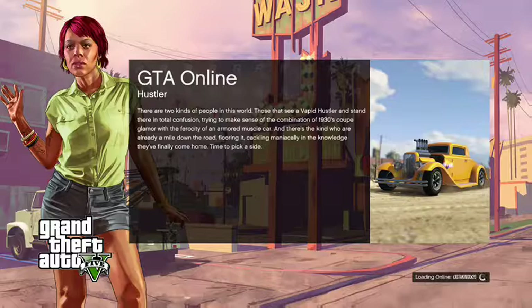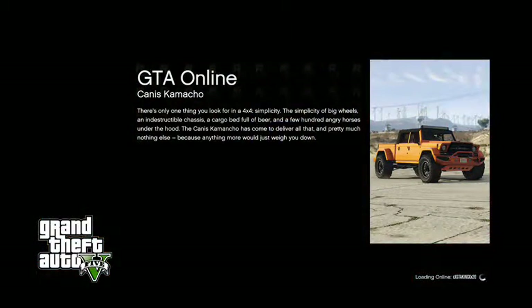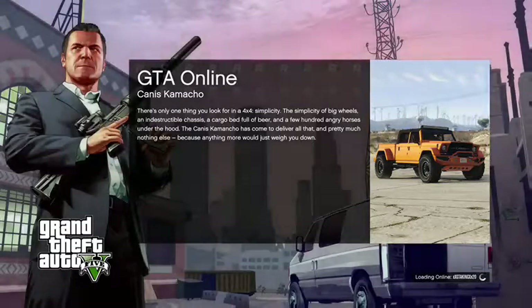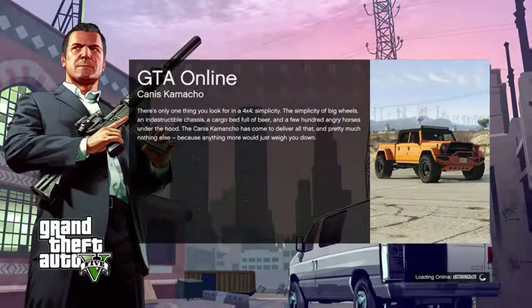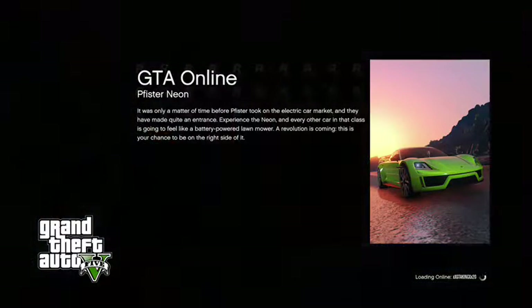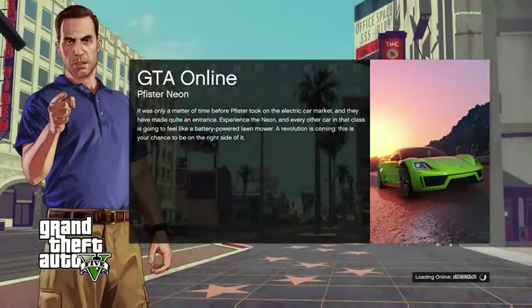Hello everybody, this is GTA King and today I'm going to bring you a video of how to make the Yoga Classic look like the Scooby-Doo van from Scooby-Doo. Now, the way I made the tires and wheels look may be a little bit different from what you may want, but as long as they're orange, you're good. But all in all, I'll just show you how I did it.